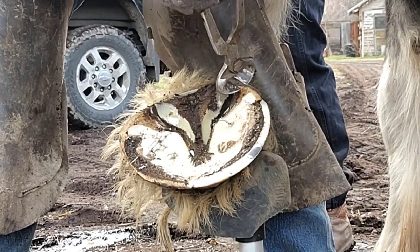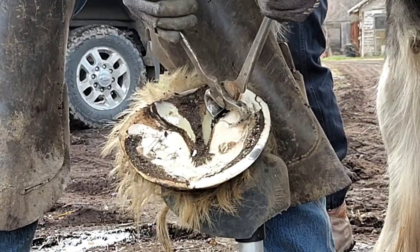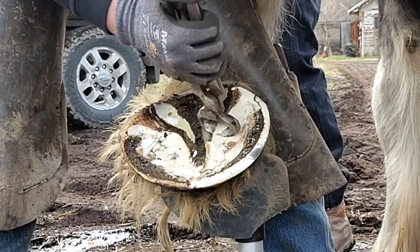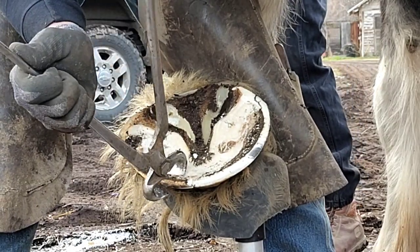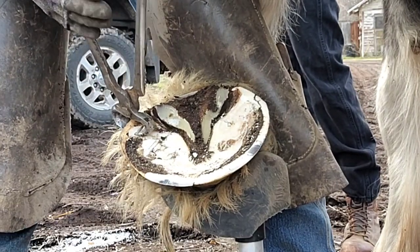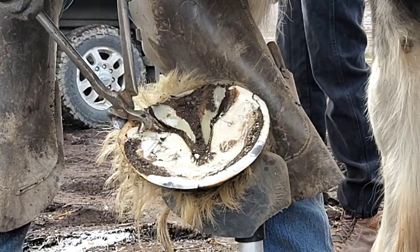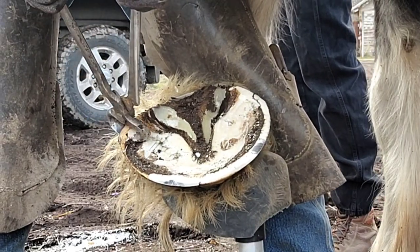So I'm going to come all the way back around for a nice level nip line. Take out a little more bar. I run my nippers from the toe to the heel — it's just the way I do it. Some guys run them from one heel all the way around to the other heel. It's just kind of personal preference.